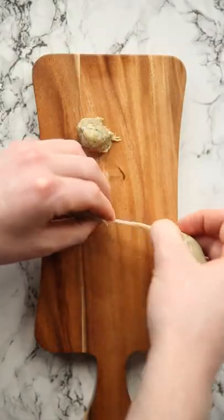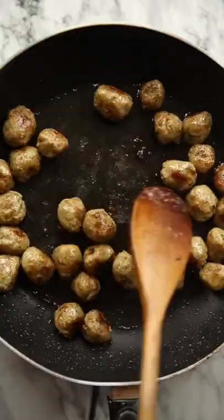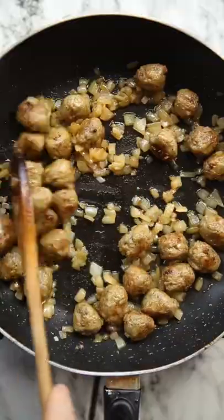Then we're going to grab some sausages and squeeze out the meat and roll it into some mini meatballs. Fry them off, then add in some onion and garlic along with some tomato puree.